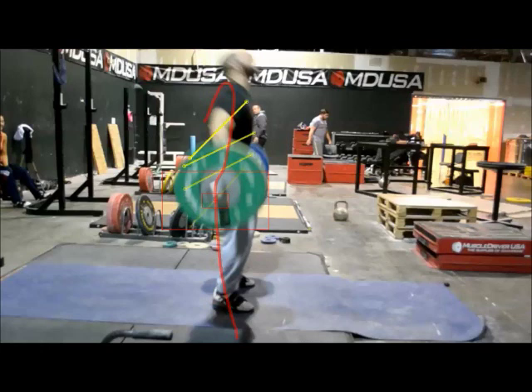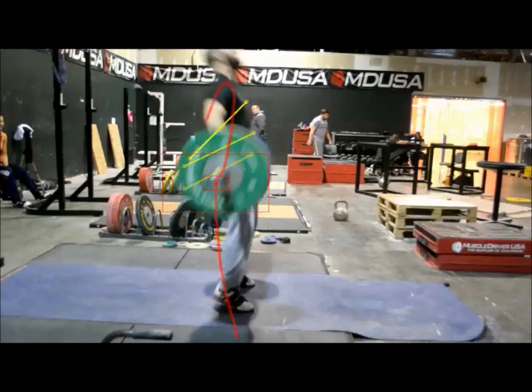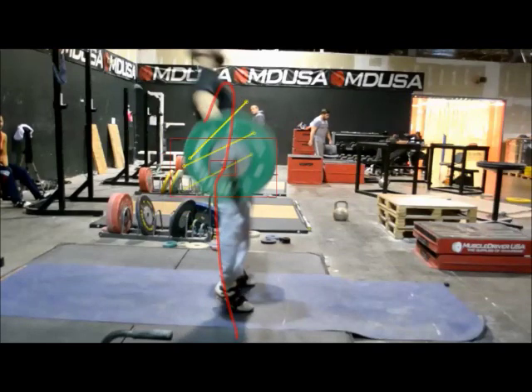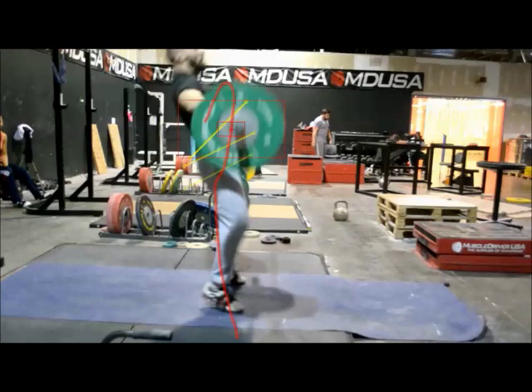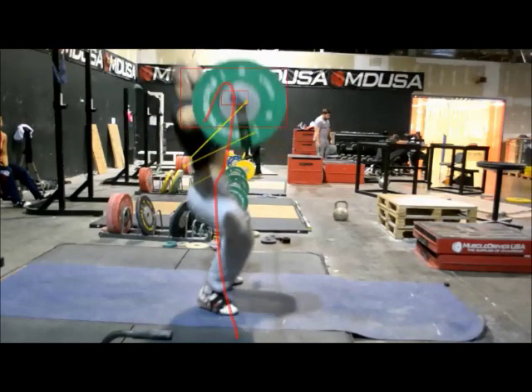Weight is still on the heels, heels are still flat on the floor. And there you see he's extended his legs, hit the second pull — everything's still going straight up. Bar came out just a little. His feet are now off the floor and moving. And he's already pulling himself under.